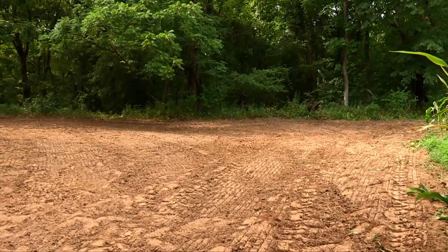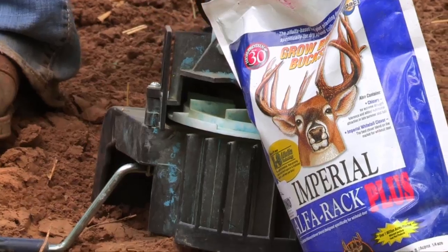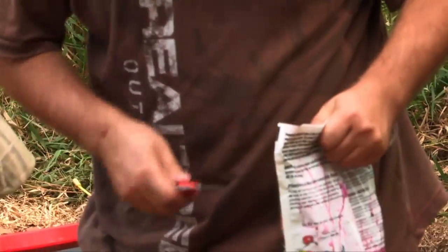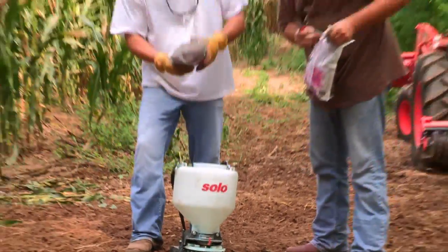With this plot being so small, we decided to go ahead and hand seed it. We wanted to put two different kinds of seed in, so we went ahead and put them in the same seeder and just make one pass.